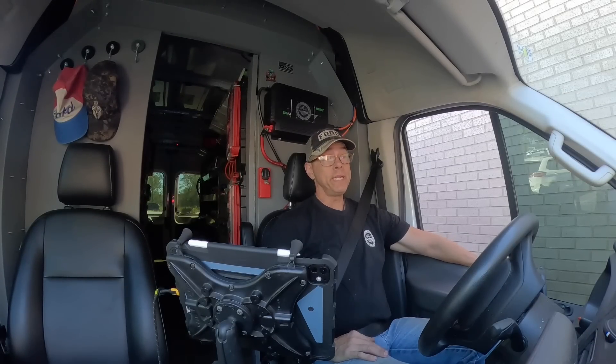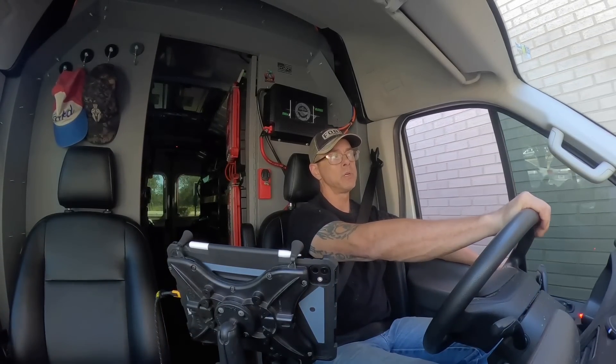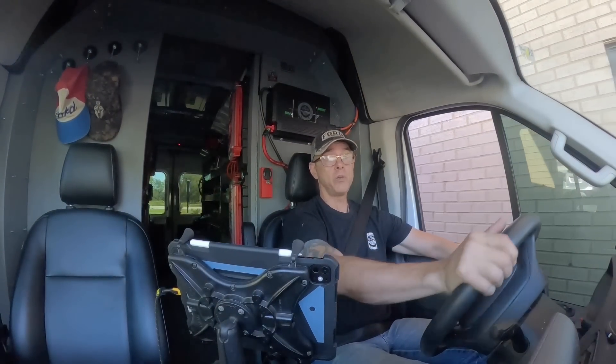Hey guys, today's a windy day. That storm just passed through Florida and I'm doing that Bosch install at my house. But I have a call I'll take you along with, so stay tuned.